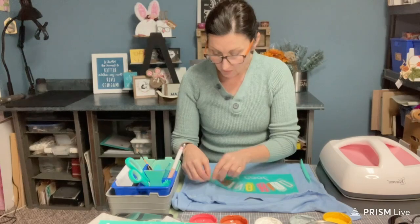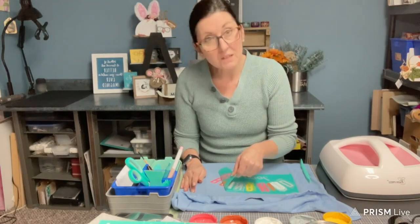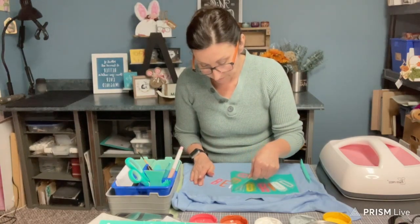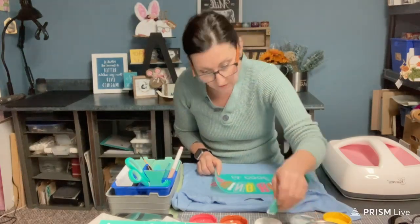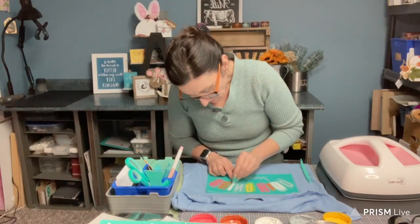Just remove this slowly, because if you're missing a spot you can put it back down and just reapply some more ink. Like right here I can put a little bit more right in that corner.